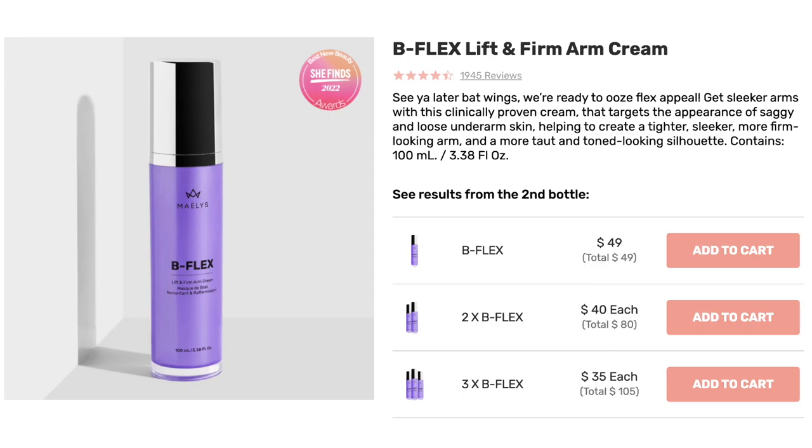I just started a new product too, so let's get started. The first product we're going to talk about today is the B Flex. This is the Lift and Firm Arm Cream. I purchased this on my own and this is my fourth bottle. And I got to tell you, I love it.